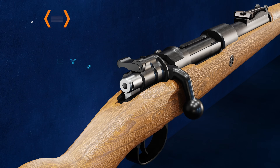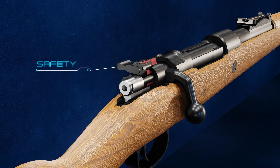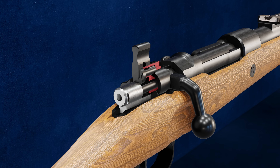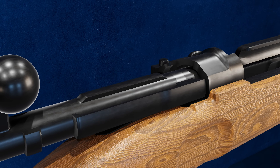The Mauser M98 uses a safety to prevent the rifle from firing. In the left position, the safety is off to fully permit firing. In the up position, the striker is prevented from moving forward; however, the bolt can still be opened and removed.